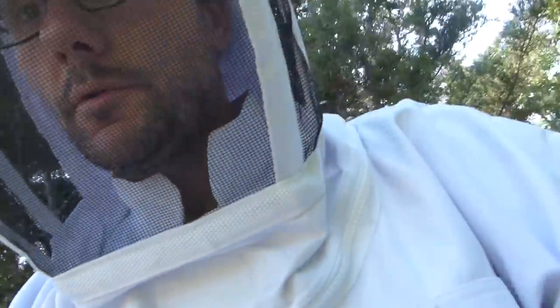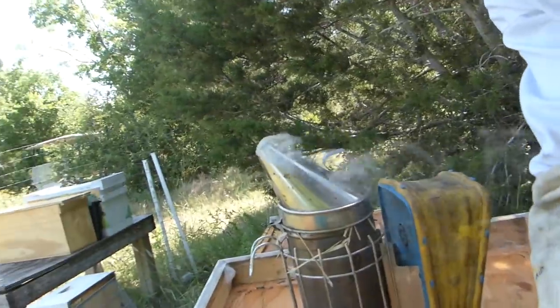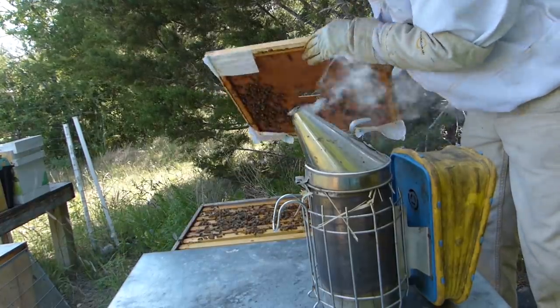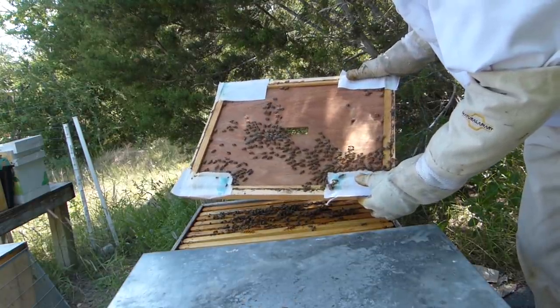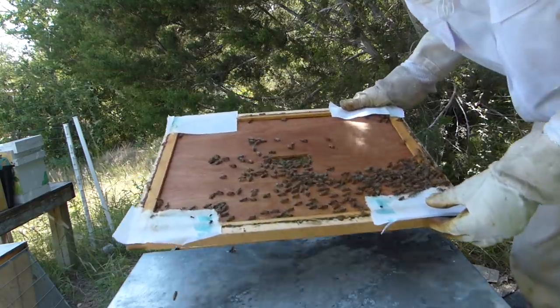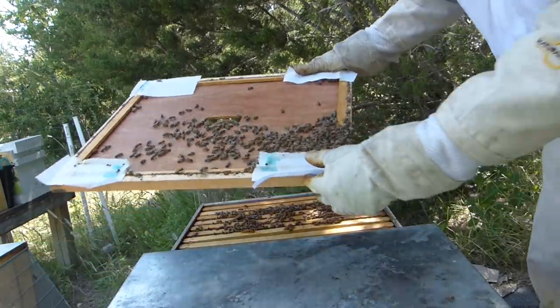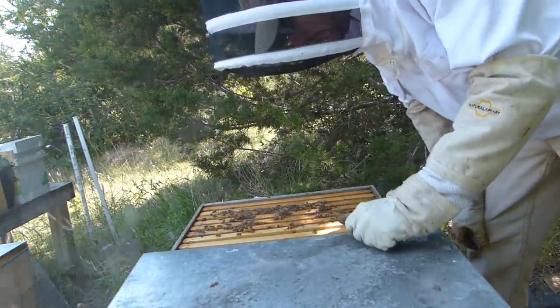We're gonna check the condition of these two splits, probably refresh the towels that were intended for beetle control. The towels on top do have a few beetles. We're gonna check the towels down inside here.